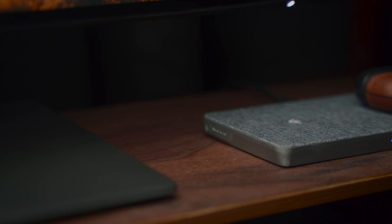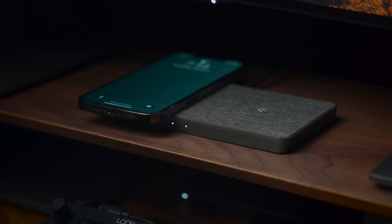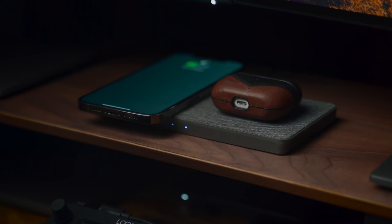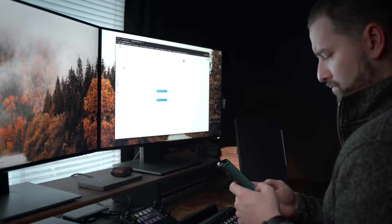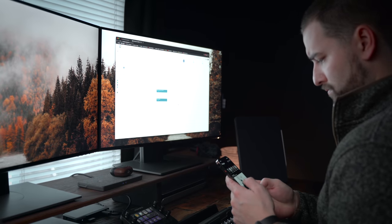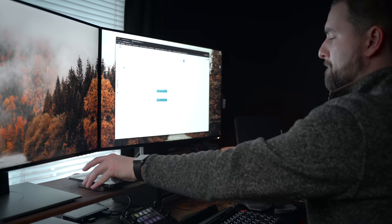On the top here we have the A-Logic 3-in-1 wireless charger. I pretty much stopped using wired chargers on my phone last year — I'm addicted to wireless charging. I don't want to use cables anymore, so I love having this here. It lets me easily set my phone or AirPods down while I'm working, charge them, and pick them up whenever I need to. I also have their 4-in-1 by my bed — that's how dedicated I am to wireless charging.